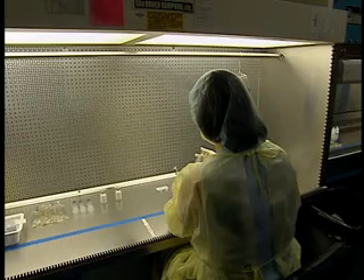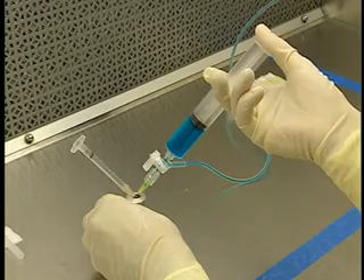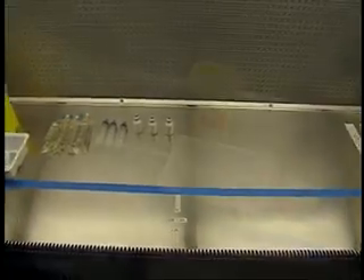During manipulations, care must be taken not to obstruct or disturb the laminar airflow. The work should be performed in the center of the hood and objects arranged along the sides.